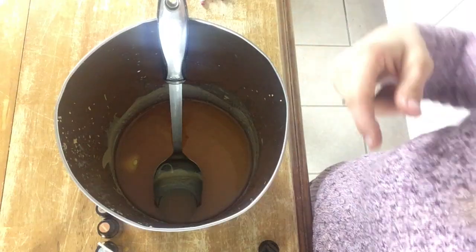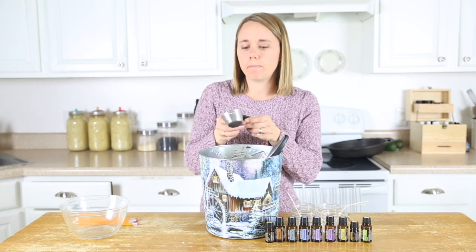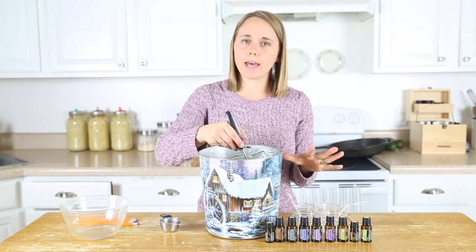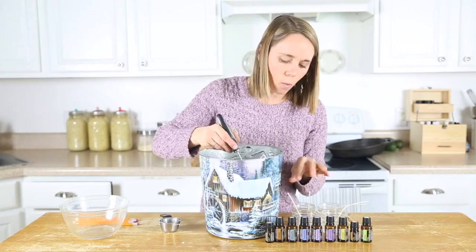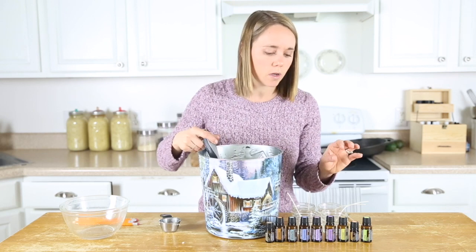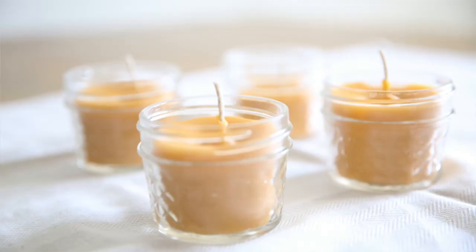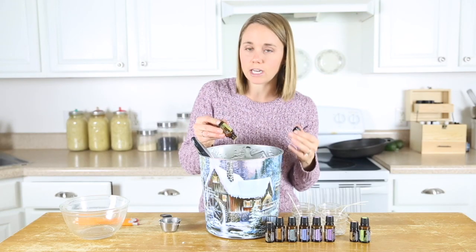Once all the beeswax is melted, we're going to remove it from the heat. Then I'm going to add in about a half a cup of coconut oil for every pound of beeswax, just stir it around and it's going to melt right in. At this point we can also add the essential oils if you're using those. Some great options: white fir, cassia, and cinnamon would be great for a Christmas candle. You can also use patchouli with sandalwood — I love those two together. Today I'm going to do a blend of lemon, wild orange, and lime for a nice citrusy candle, about 10 drops of each oil.